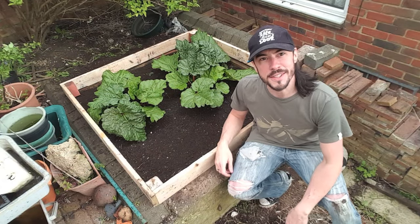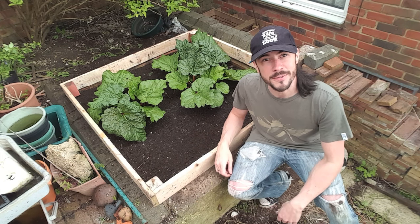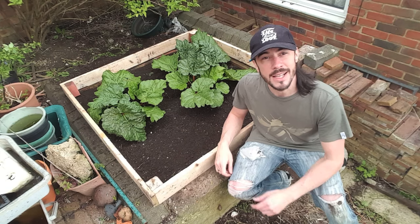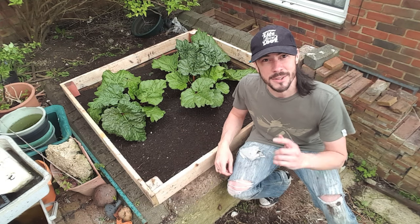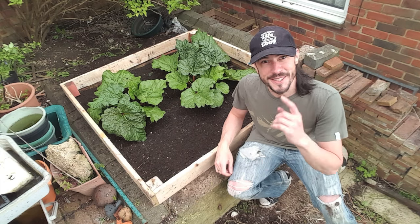There you go — all finished and installed! The last thing I need to do now is add loads of homemade compost. If you enjoyed this video, you're going to love my next one — it's going to be four times as big as this and I'll teach you how to do square foot gardening. Please subscribe and I'll see you next time.